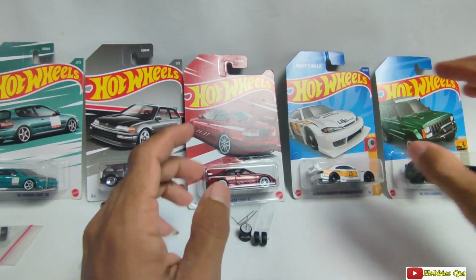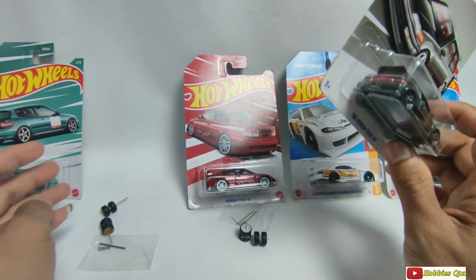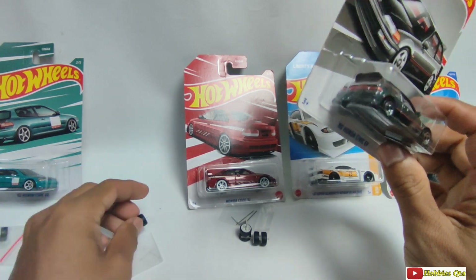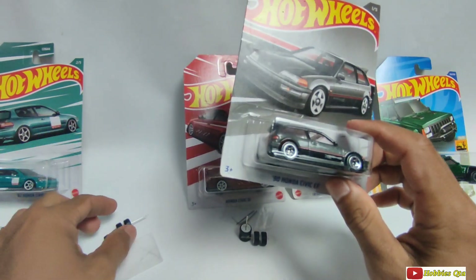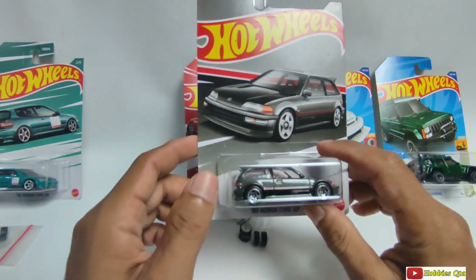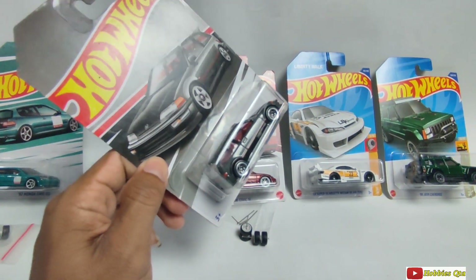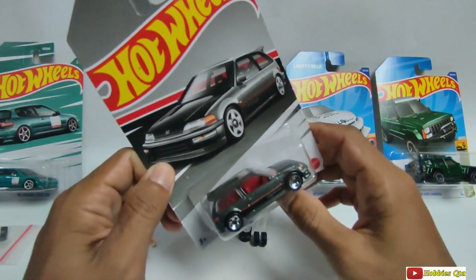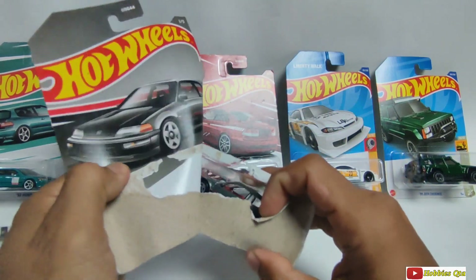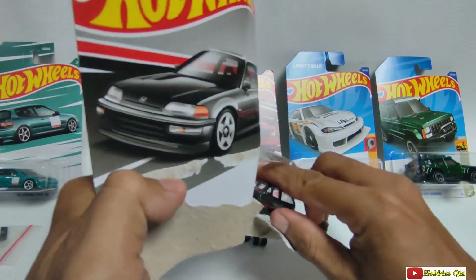Oke, kita bakal ngelus dan kita review. Di depan kita ini ada sepatu-sepatu yang cakep-cakep ya, kita bakal ngelus juga nih. Sekaligus kita bakal ganti sepatunya yang ini dengan yang ini. Kita langsung saja lus edisi Honda Civic ya. Renyah ya kalau buka. Keren.